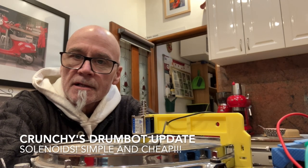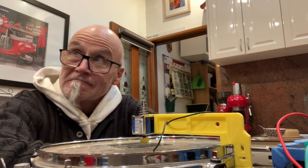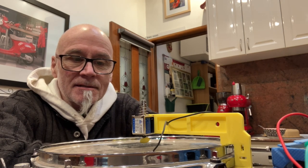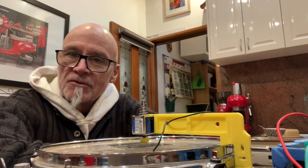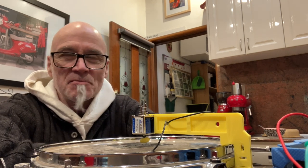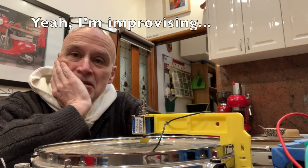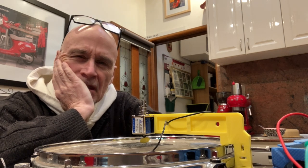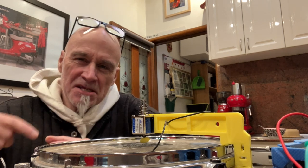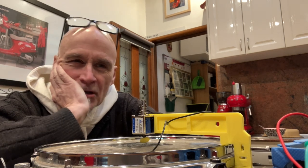I have been working on this drum bot idea for about a year and a half, two years. I noticed there was an Adafruit project using solenoids and I don't know why I didn't think of this before. I have tried servos — noisy and slow. I have tried car door actuator motors; they're basically a little rotary motor that drives a rack and pinion — also noisy and slow.